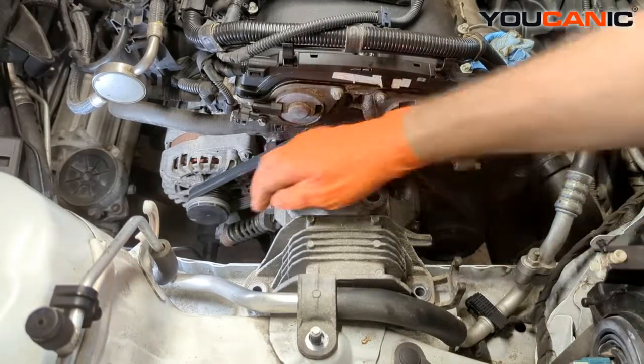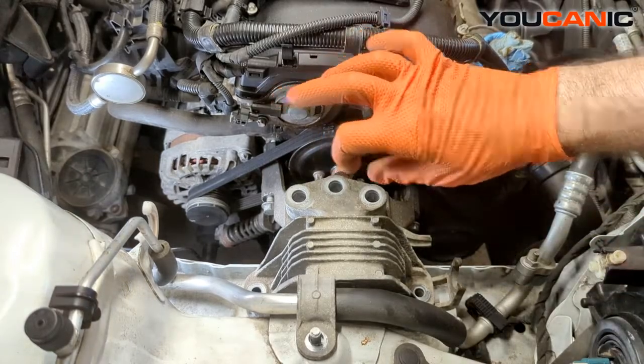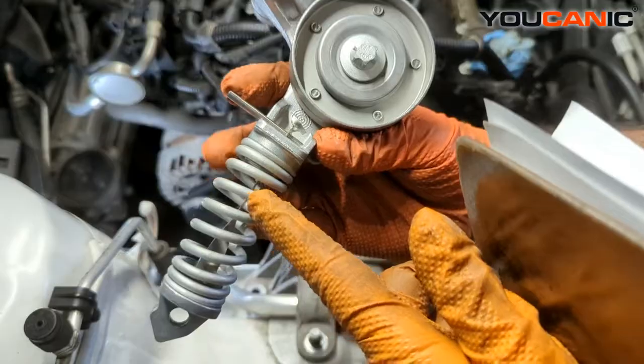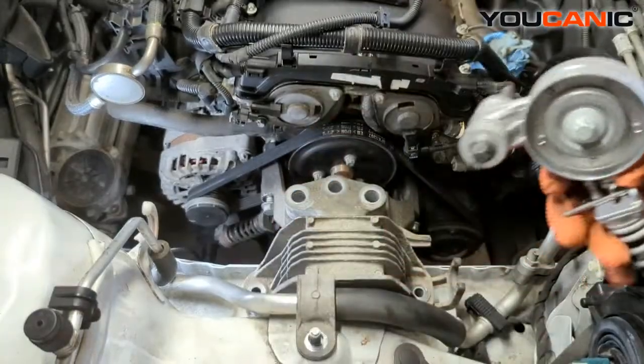A lot of times you would replace the tensioner at the same time as the serpentine belt. That spring mechanism in there is really kind of a one-time use. There's a little spring piece there, and once you pull this pin, a lot of times it will break over time — so it's a one-time use.